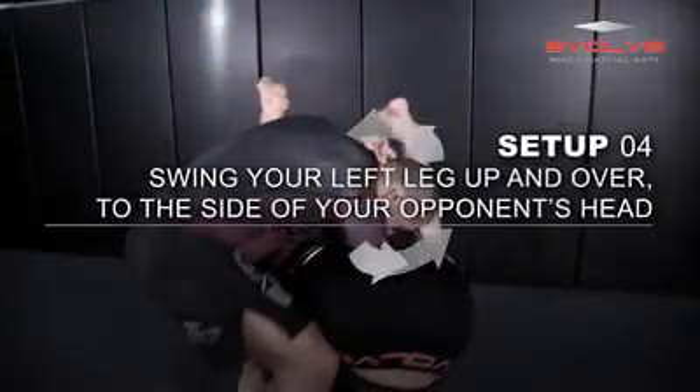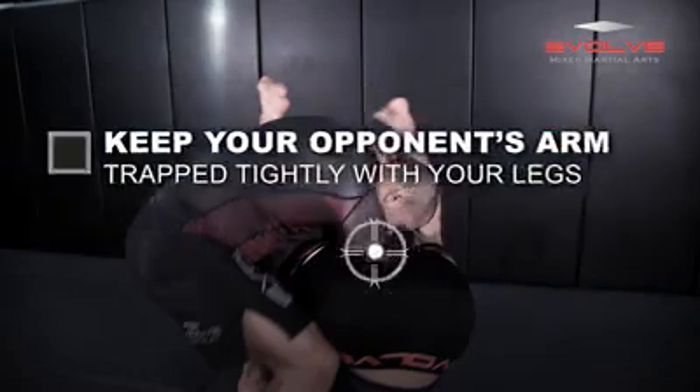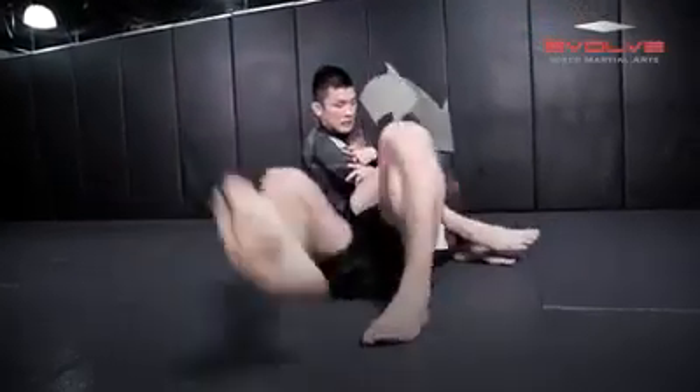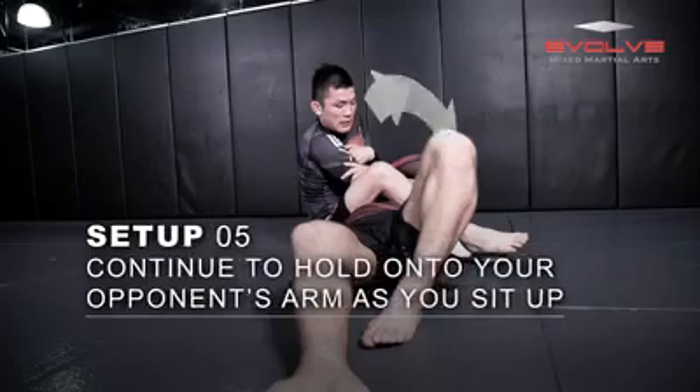As your left leg swings up, place it on the other side of your opponent's head. Do not release your grips at any point. As you extend your legs, your opponent will roll down onto the floor. Keep your grip and switch your right grip to his arm.